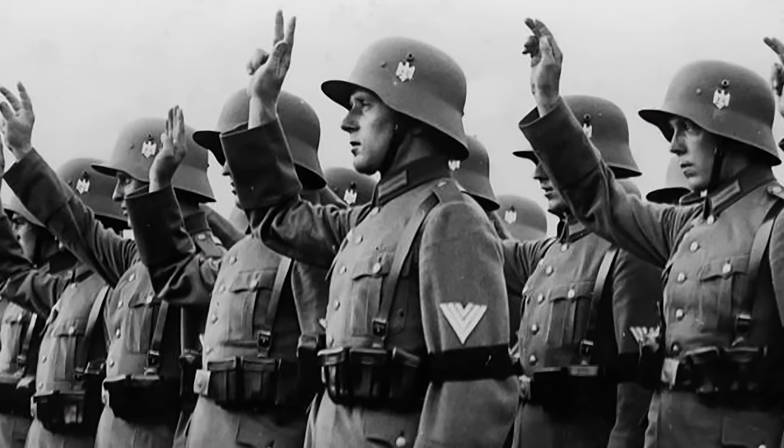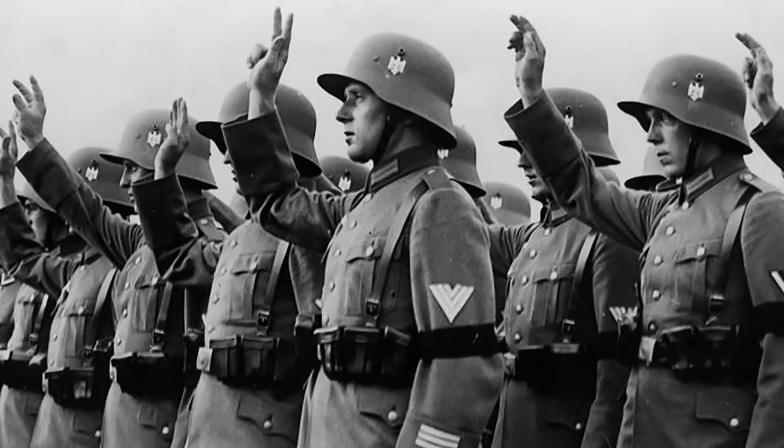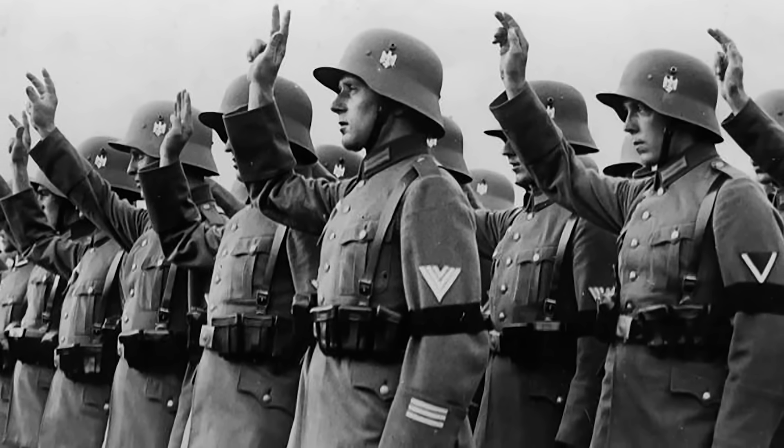The iconic Stahlhelm steel helmet accomplished the key role of protecting the soldiers' heads from shrapnel and grenade fragments, and also against the firing of low-caliber weapons.